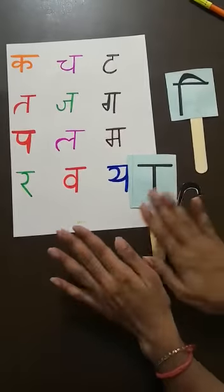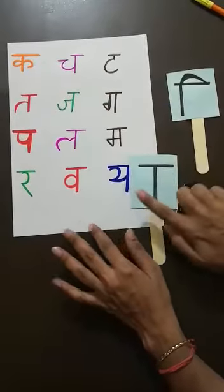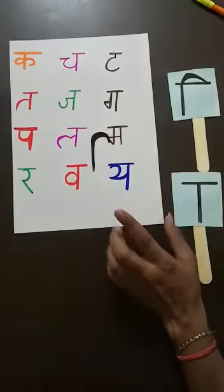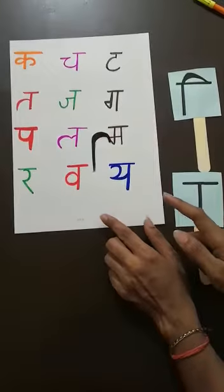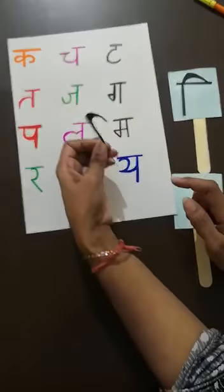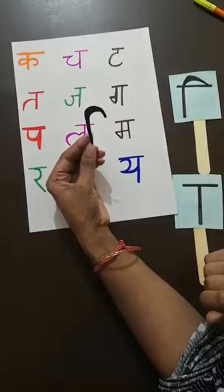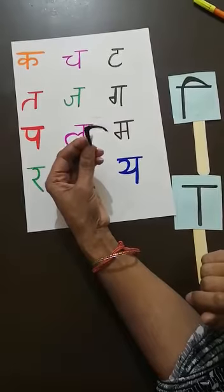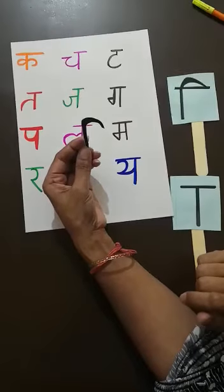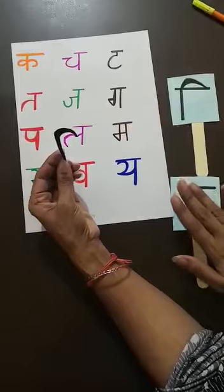First of all, I will show you one thing. There are few Vyanjans and one magic stick. The name of this magic stick is Choti I ki Matra. And now, see the magic of this magic stick — it will change the sound of all these Vyanjans.